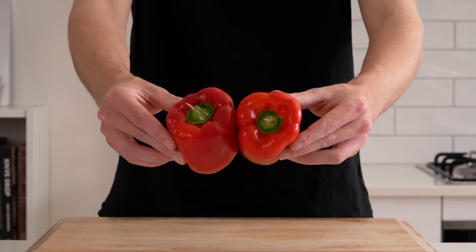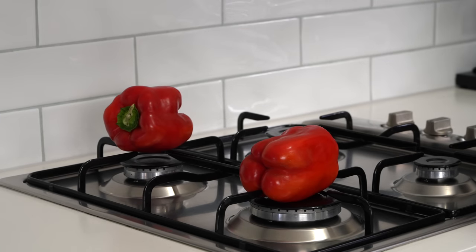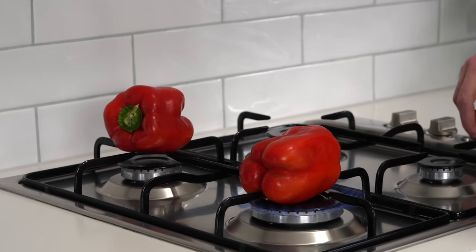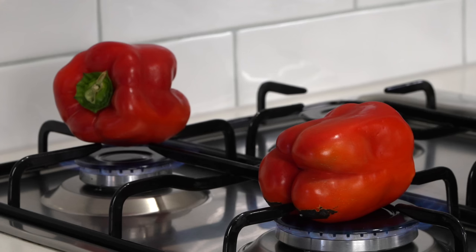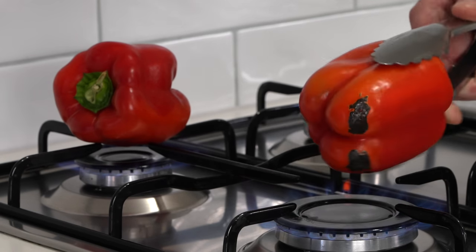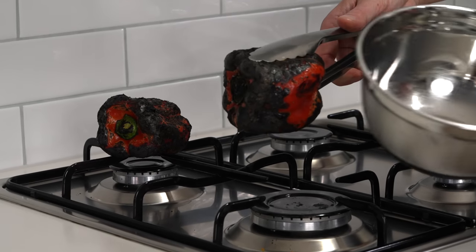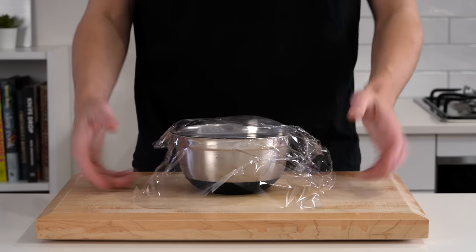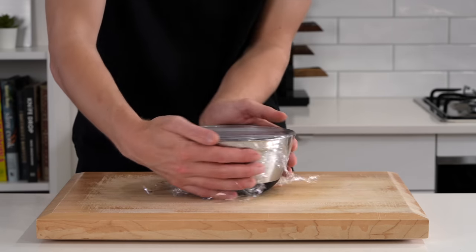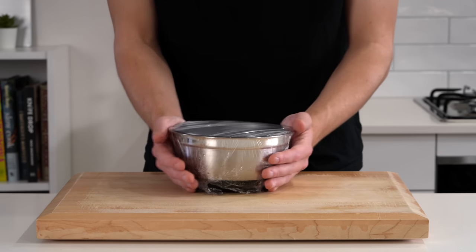Starting out we need two red bell peppers — or capsicums for Australian and New Zealand friends. Place these over your burners on a high heat and char them until they're completely black. This allows them to steam internally and take on a beautiful smoky flavour. Once done, place them into a small bowl, stack them, and wrap tightly so no air escapes — this continues the steaming and makes them soft and easier to work with.